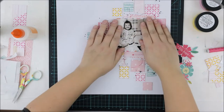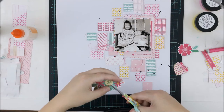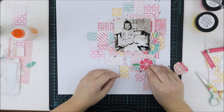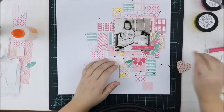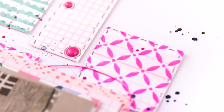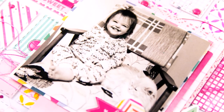Now I'm adding the paper cluster and the photograph on top. I'm also using glue to make sure it really sticks. Then I'm decorating the page with flowers, the title, a heart, lots of ephemera, and that's it! I hope you enjoyed and I hope I gave you some tips for using clean mixed media. Thank you for watching — hope to see you again soon! Bye!